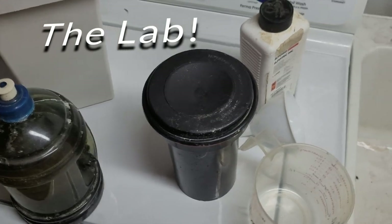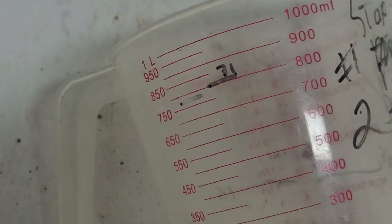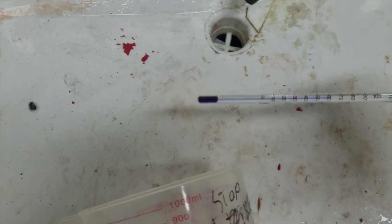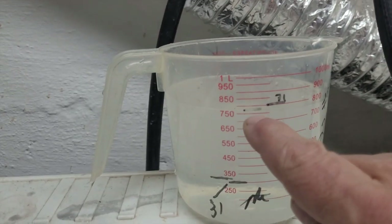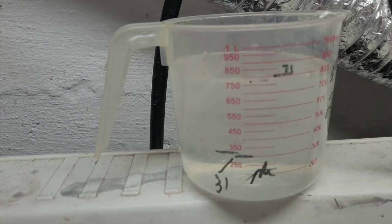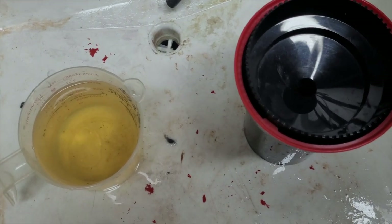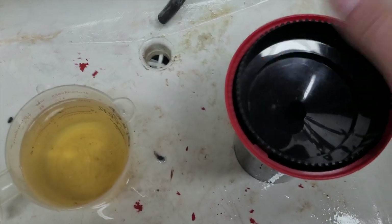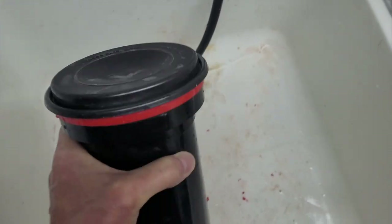I'm in the basement lab, also known as the laundry room. This is my measurement for 1 to 31 — one part developer and 31 parts water. This is the mark here for two rolls. I fill it up to there with 68-degree water — a little hot and cold to get the right temperature — then top it up with developer to the 31 mark. I'm going to dump it in the tank and develop for six minutes. At each minute mark I rotate about four or five times, let it sit, then do it again — total of six minutes. Then I dump it out and put in the fixer.